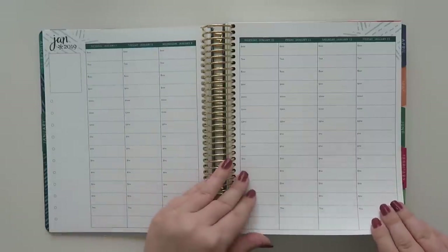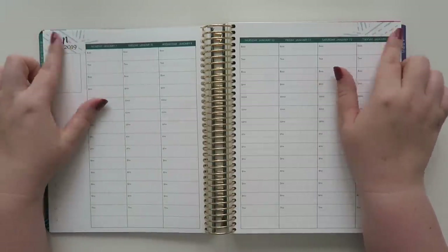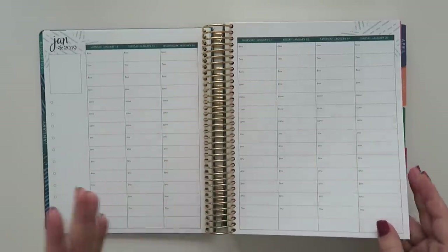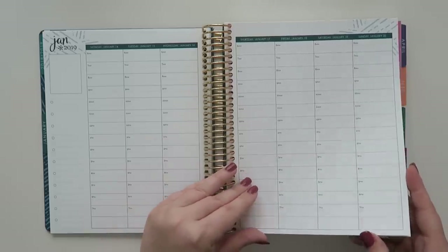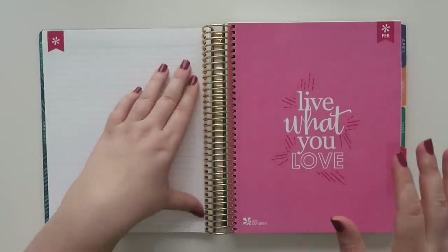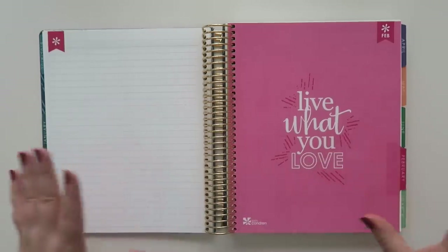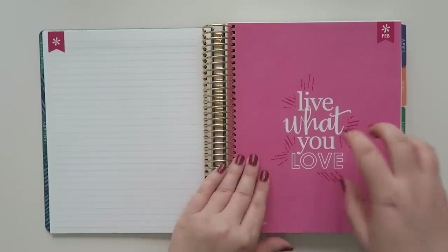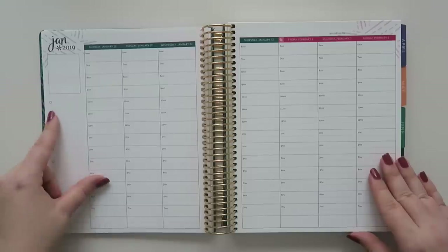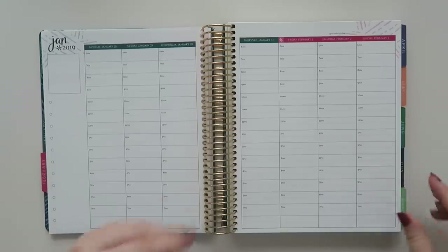Moving right along, as we go through you have a little bit of the woven wonder pattern on the side, which I'm totally into. I really like the colorful version. I went colorful last year and I was kind of like 'ooh I don't know if I'll like the colorful,' but I really did like it. I feel like it's just enough color, but not too aggressive with the color — and I say that as I turn to a bright pink page.